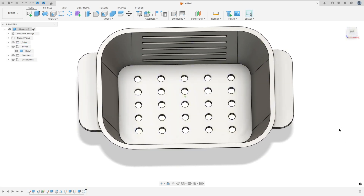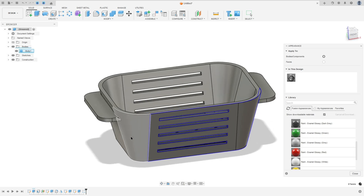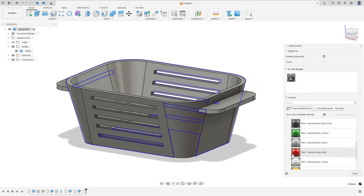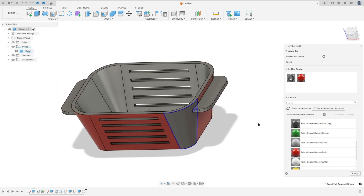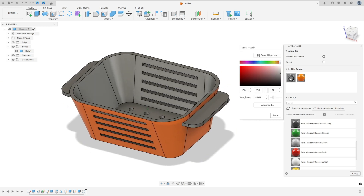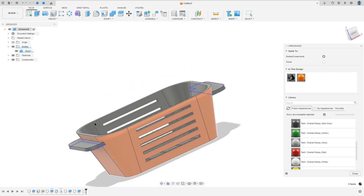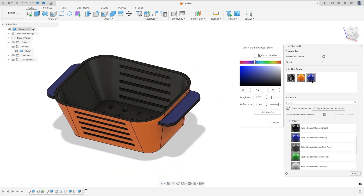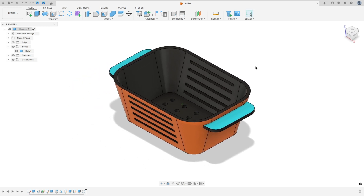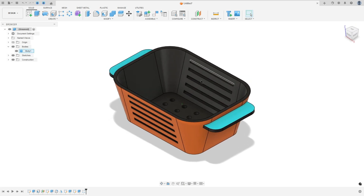Now we'll add some color. Press the letter A on the keyboard, select the faces to paint, and add colors. These faces will be orange, and double-clicking on this color I'll make it more black. This area will be blue. And that's it — the exercise is finished. Thanks for watching, subscribe to my channel for more, and see you in the next videos. Bye!